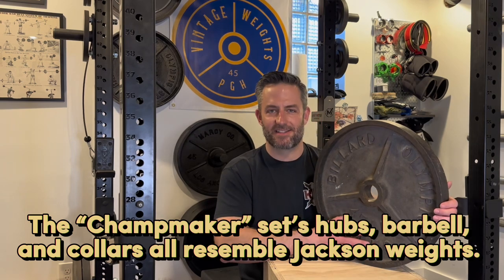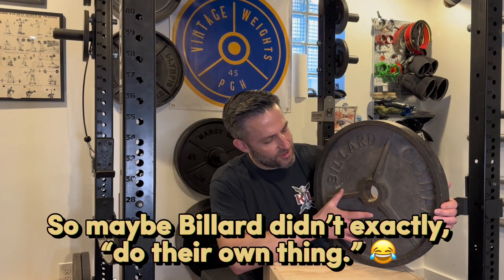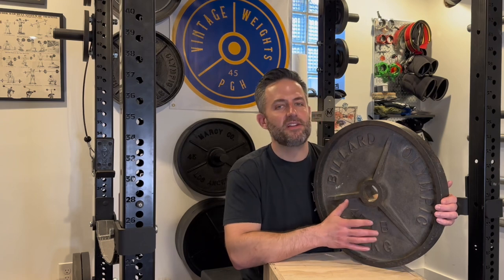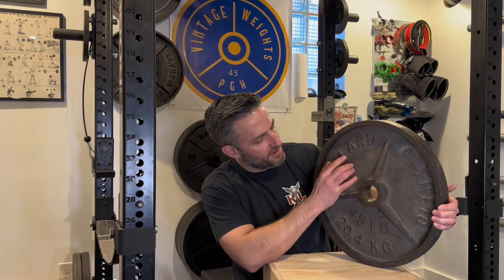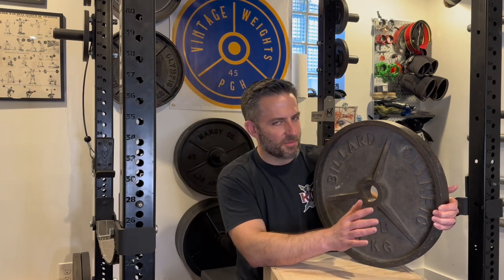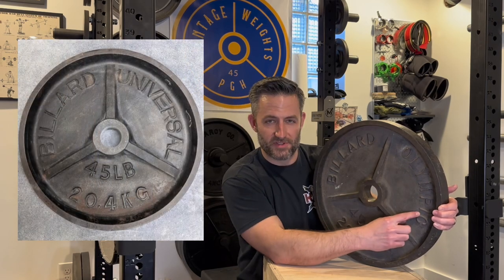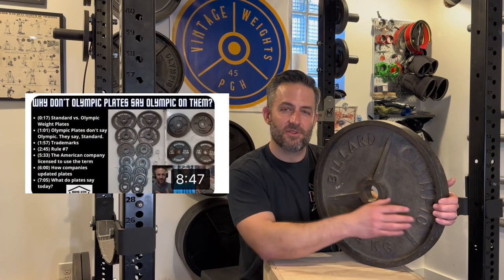There are some different hypotheses about that. In terms of this plate though, it is for sure something you can find. They're fairly easy to find on the used market, but you've got to be careful that you don't buy one that was made overseas. Billiard Olympic plates were mostly made in the United States, whereas Billiard Universal were made overseas. Universal was the switch they made after the IOC cracked down on the use of the word Olympic. You can hear the history of that in episode two of the Home Gym History Podcast — I'll drop a link in the description.